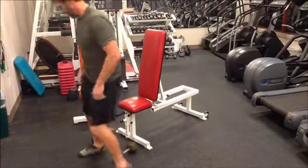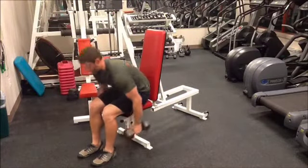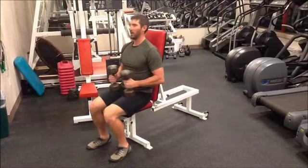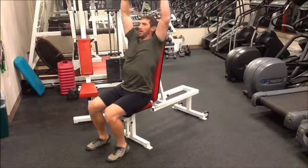After adjusting the bench, select the weight and bring the weights up to a rest position, which is resting on your thighs. When the lifter is ready, they bring the weights up to about their ear level and extend the weights over their head.